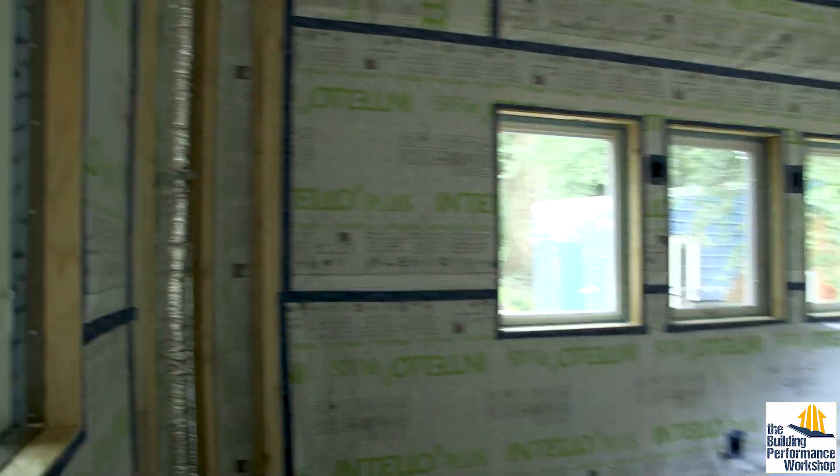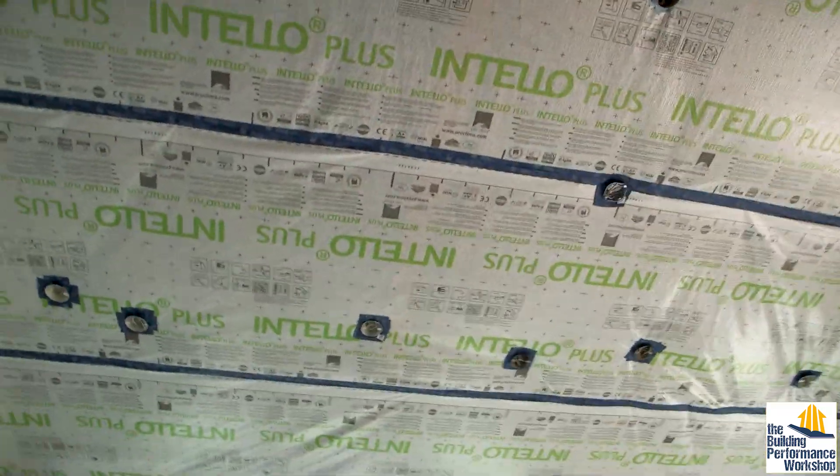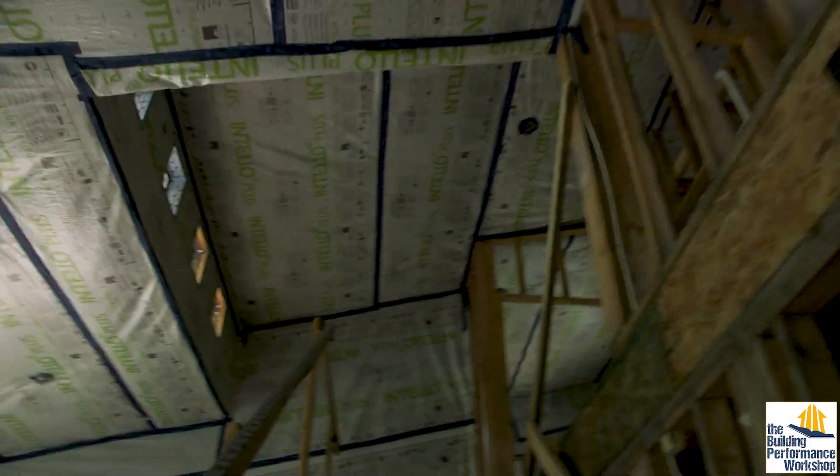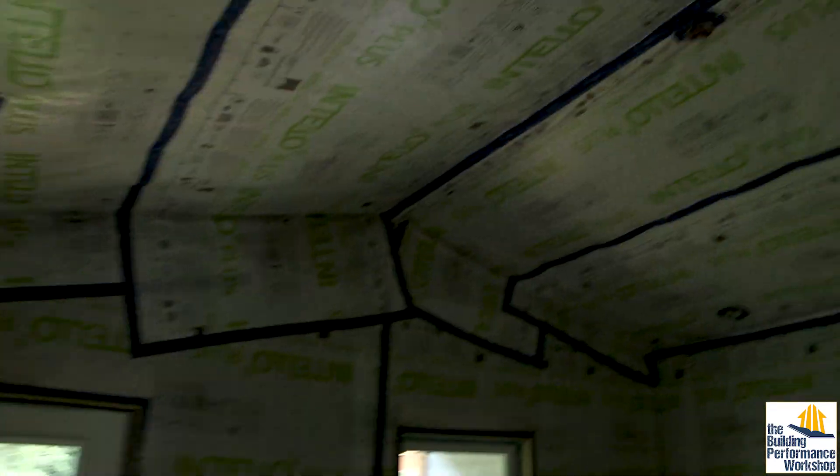The test we ran before we did the interior air barrier — all the Intello housewrap and Vanna tapes — was about 300 CFM. It was 311. So we're looking for something hopefully as tight or even tighter than that.